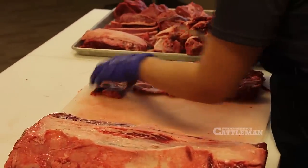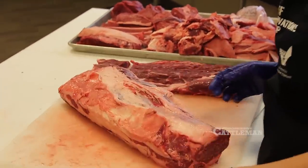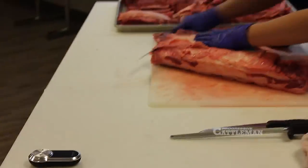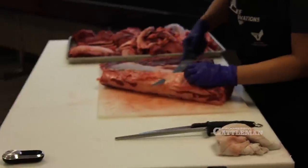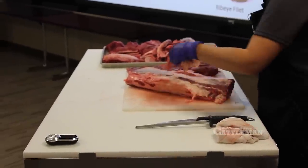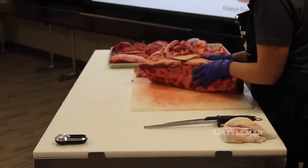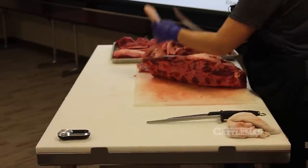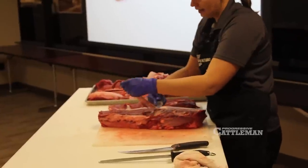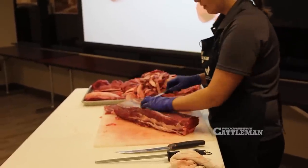That's the ribeye cap — a very high quality eating experience. But removing it has now allowed me to get down to just this one piece of the ribeye roll, which is the eye of the ribeye — that longissimus muscle. I'm going to take off the fat and the connective tissue and get down to a single clean muscle, then cut ribeye fillets like I did with the top sirloin fillets. This method is going to give us a smaller portion size and allow us to cut steaks thicker, but it will also remove a lot of the fat of the ribeye.